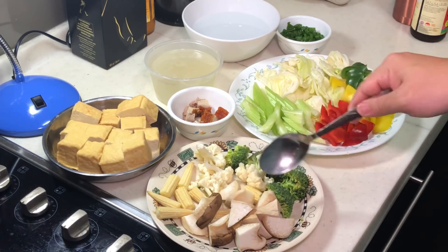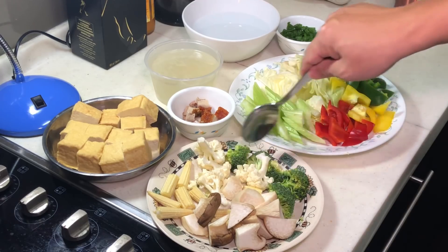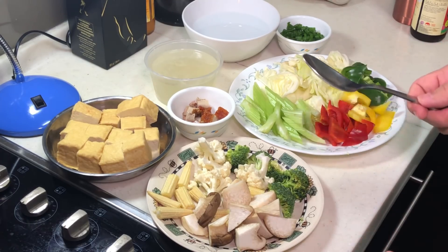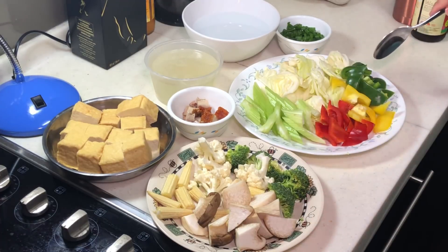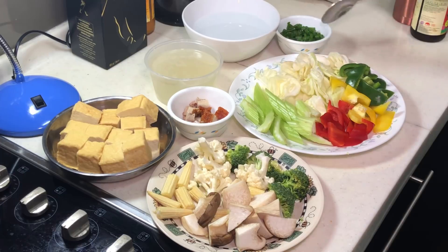Some oyster mushroom, cut into cubes. Take note — I'm cutting the mushroom into this size because most of my ingredients are this size and shape. In Chinese cooking, you always try to keep all the ingredients in similar sizes and shapes. For example, if all your ingredients are cut into thin slices, try to keep everything in thin slices as well. I also have green peppercorn, yellow and red capsicum, celery, cabbage, and green onion for the end. You can mix whatever veggies you like.